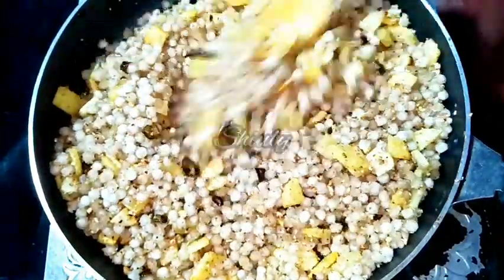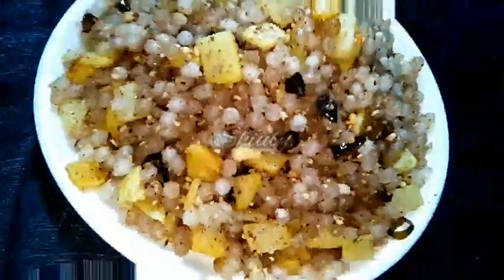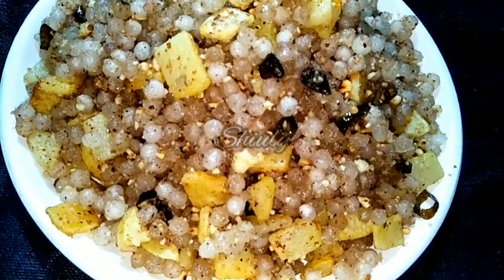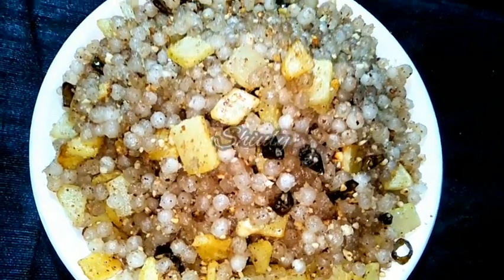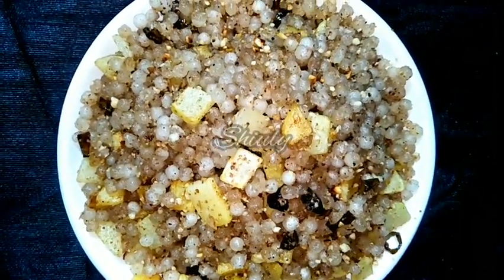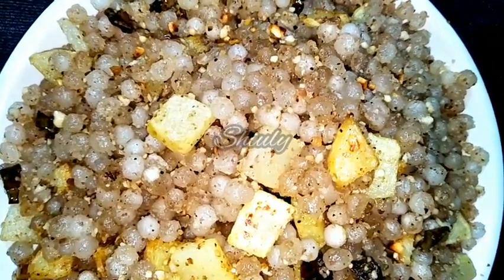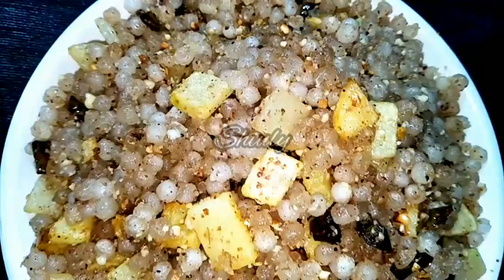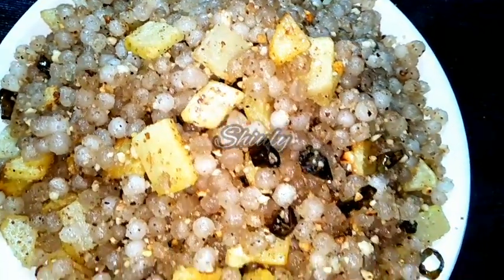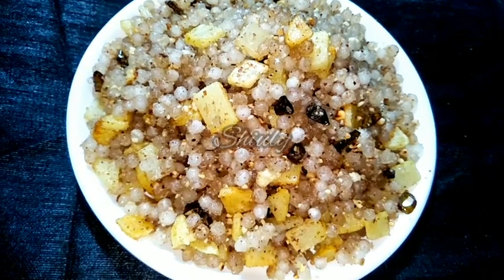If you eat coriander leaves during your fast, then add it. Our khichdi is ready — now turn the heat off and serve it hot. You can add some lemon juice while eating; it will give you a better taste. So try this simple recipe during your fast or vrat and enjoy it. Hit the like button if you really liked the video, and please don't forget to subscribe to my channel. Hope to meet you in the next video. Thank you so much for watching. Bye bye, take care.